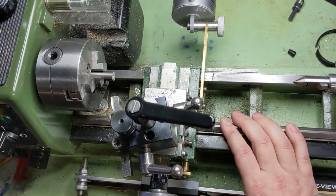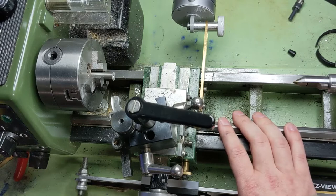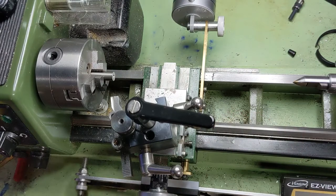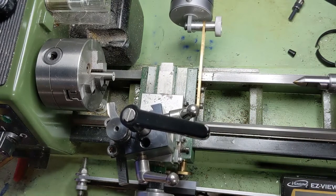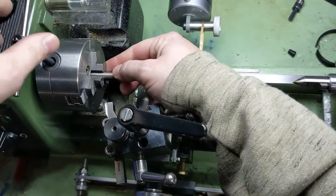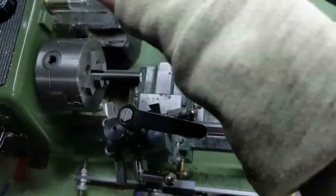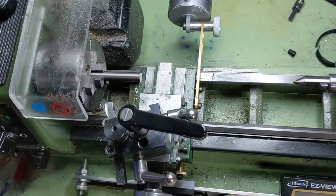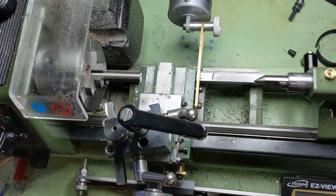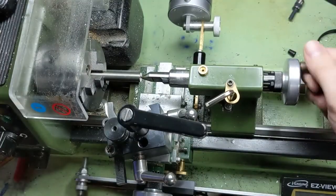A big part of this video is just best practices. Because when you're working with a harder material like this, it's important that you do yourself every favor you can and make your setup as rigid as possible. One of the first things I'm going to do if I have the room is support the cut — even if it's a length or diameter I normally think I could get away with. If my part allows for it, I'm going to support it just for the additional rigidity.